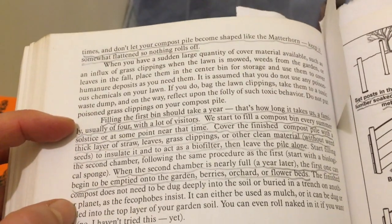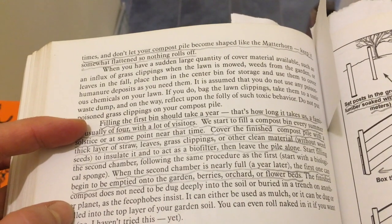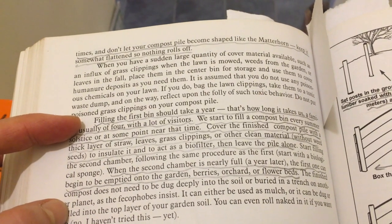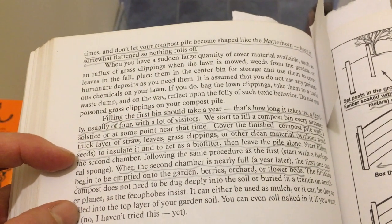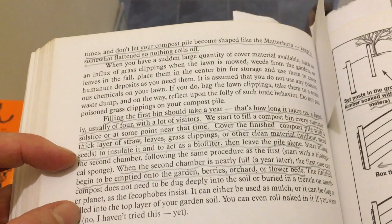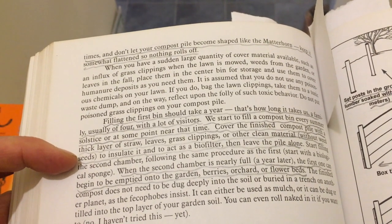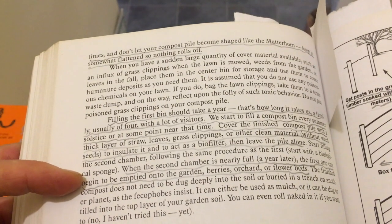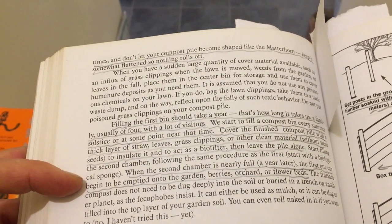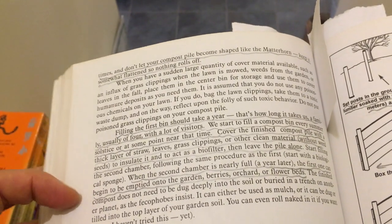These bins take a lot of materials. He says filling the first bin should take a year — that's how long it takes us, a family usually of four with a lot of visitors. At the end of the year you cover it with a real thick layer of straw, leaves, or grass clippings, and you wait for a year, then start using the next bin. He says when the second chamber is nearly full a year later, the first one can begin to be emptied onto the garden beds.